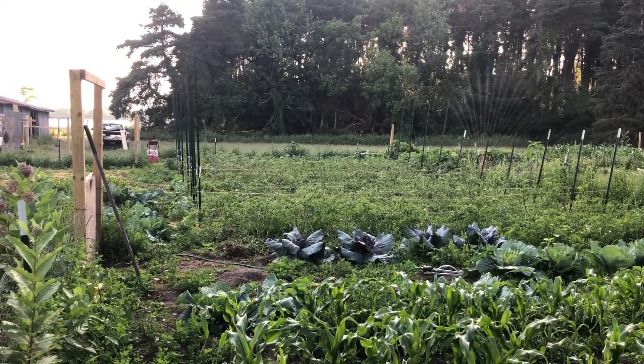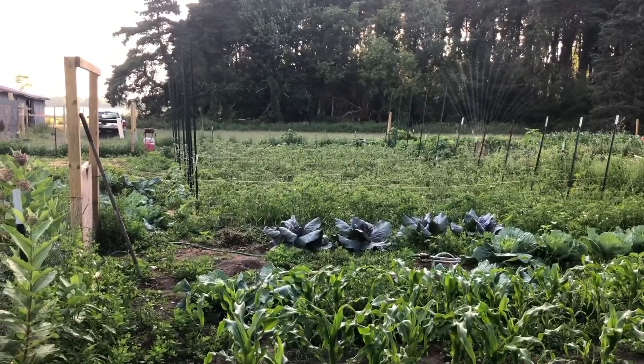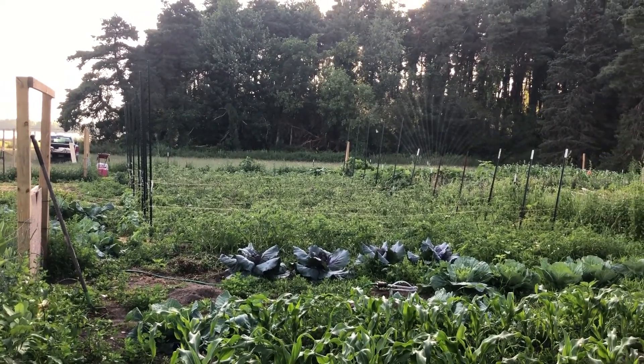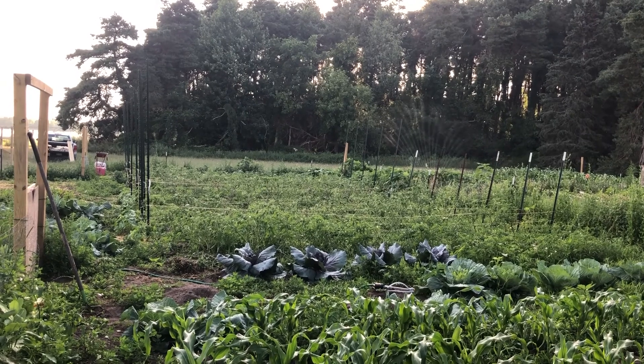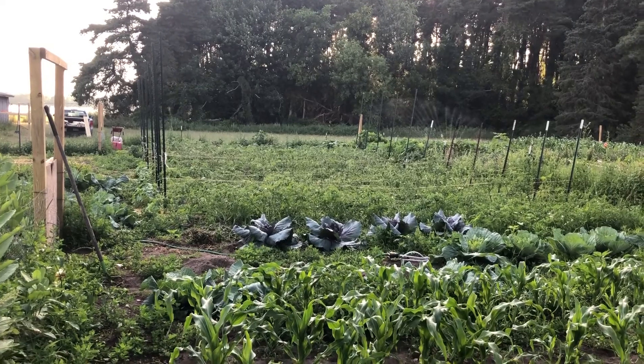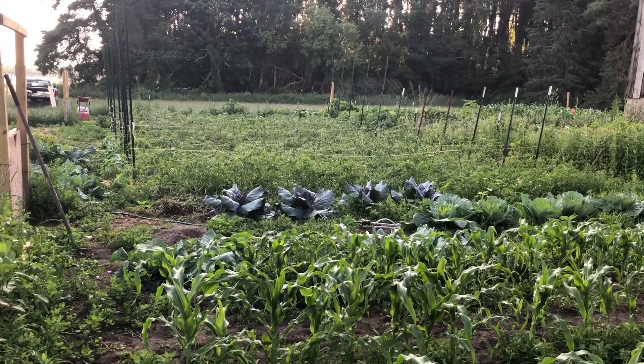It's July 10 and we can do a quick garden update. It's been hot the last two days and there hasn't been any rain for a long time, so it's 100% sprinkler out here.